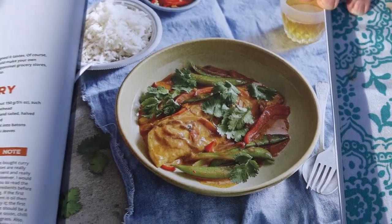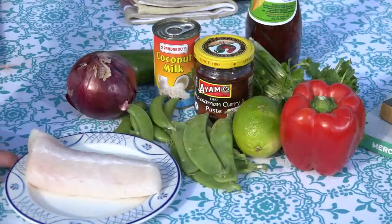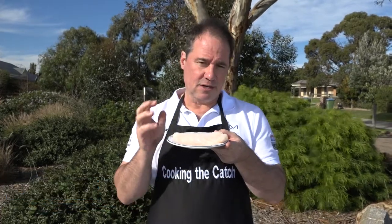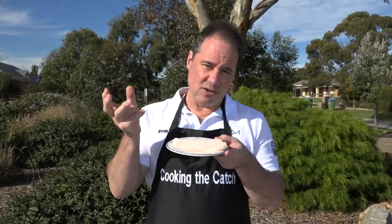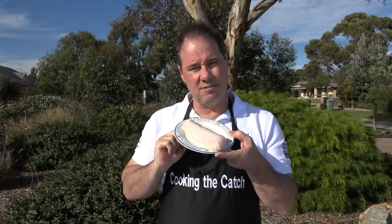Looks delicious. This dish is one that I make for one — it's in the chapter called Home Alone, cooking for one. I've just got a lovely piece of rockling. I love rockling, it's a great fish. It's easy to cook, it's got lovely flavour, it's not too big, not too small in terms of that fishy character. That's about 200 grams — that's a good feed for one.